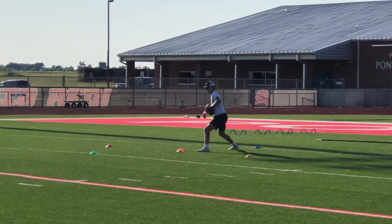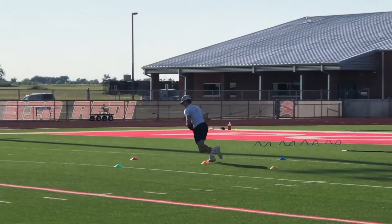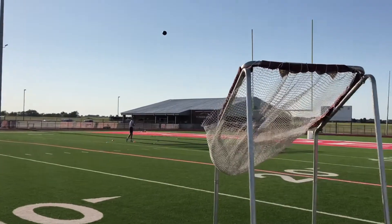Blue. Orange. Red. Set hips and throw. You're far away — make sure you get all the way around. Excellent. Good job.